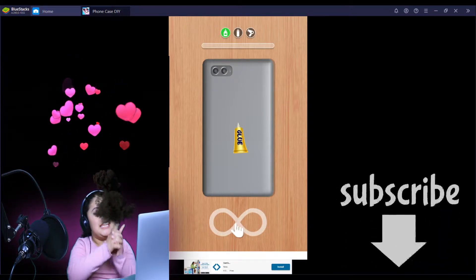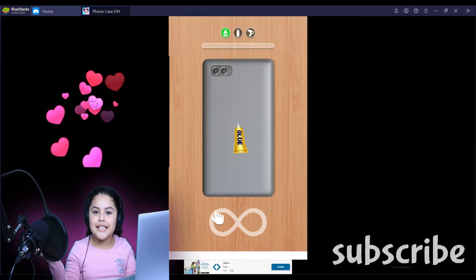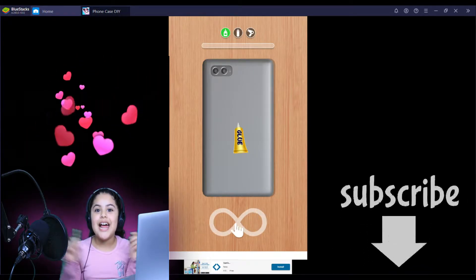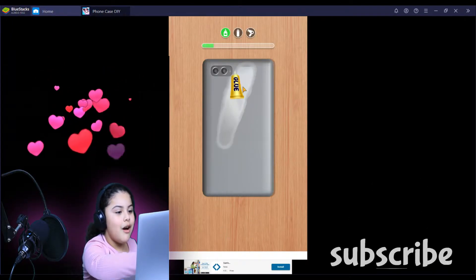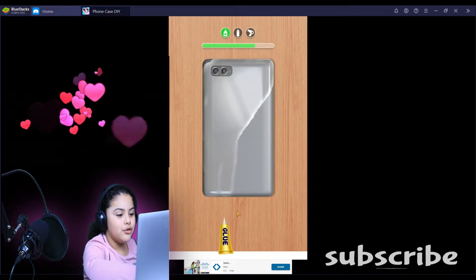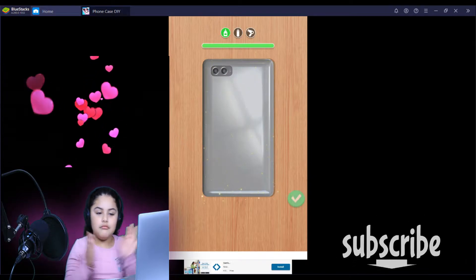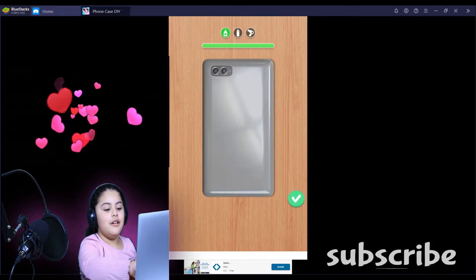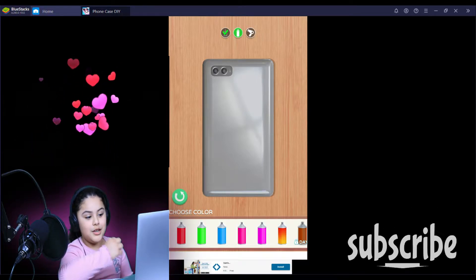Okay guys, we're back and now let's change this plain phone case to a beautiful phone case. Let's get started! Now we have to put some glue on it. We're putting glue — yes, of course, that's how you do it. Okay, that's it — nice!